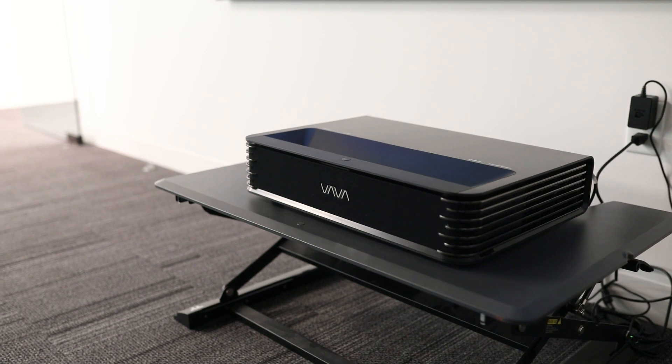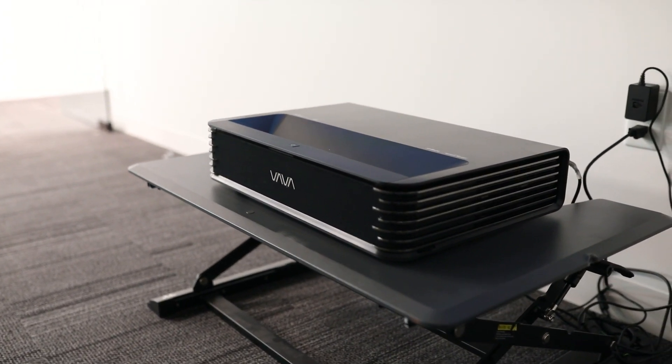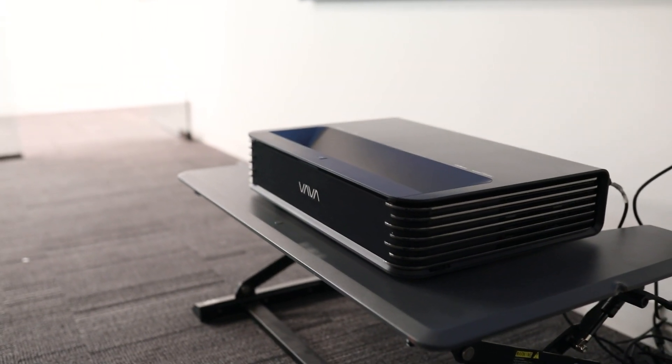This projector is a nice home theater system in a compact package, with the world's most advanced ALPD 4.0 triple laser technology at a very affordable price.